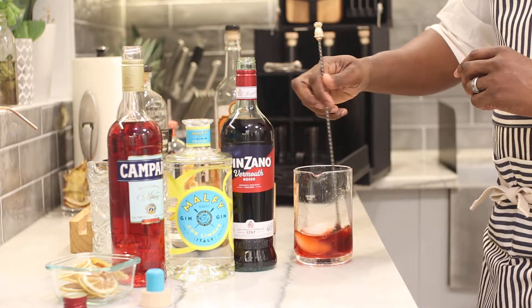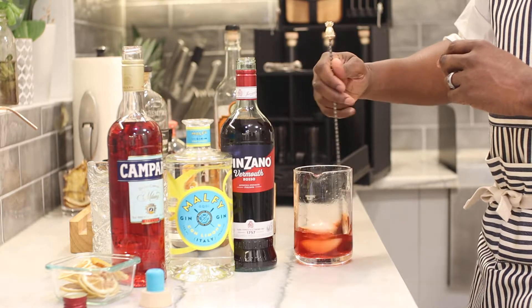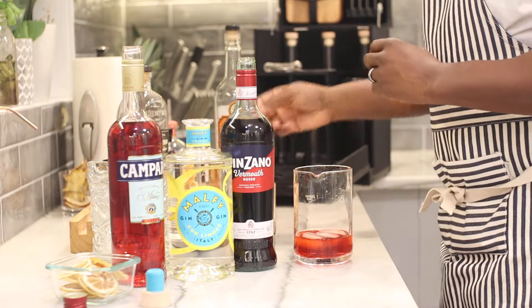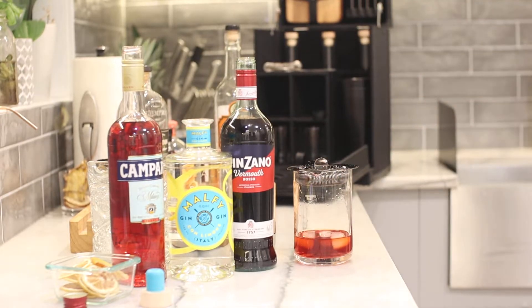Then we're going to go counterclockwise for another 20. We want to get that drink really cold and get those ingredients mixed up really well. And anytime you make a drink, always pour over new ice — always, always pour over new ice.